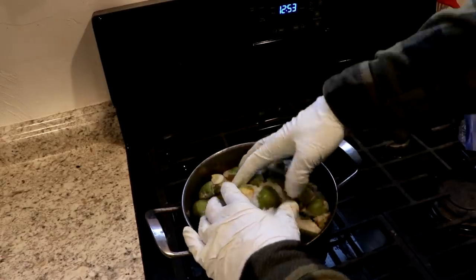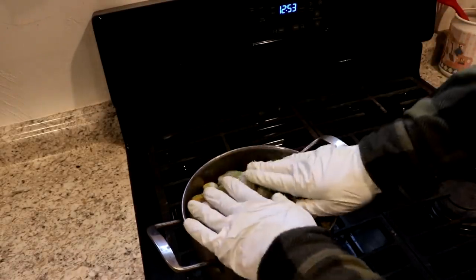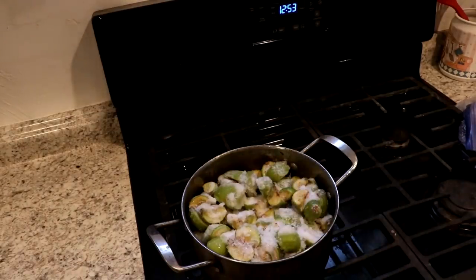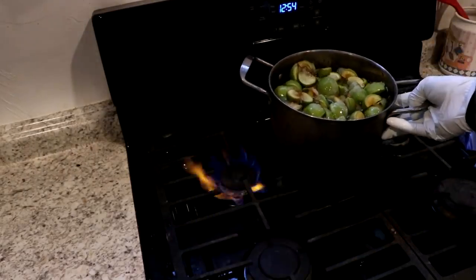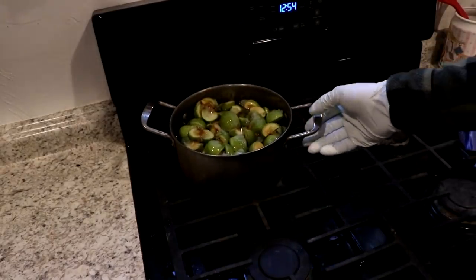I'll fill this little pot up with the extremely freezer-burned apples, put in some water, and let them simmer for probably several hours. The idea here is just to dissolve the pectin out of the fruit into the liquid. I'll use the smaller burner turned down pretty low.